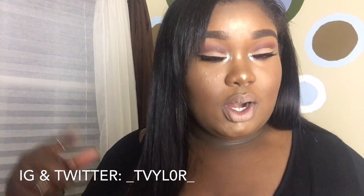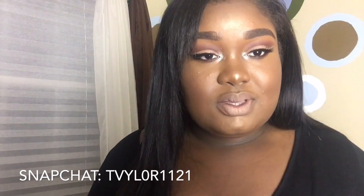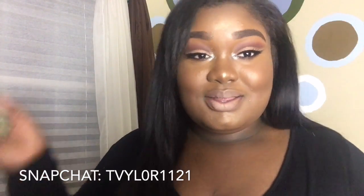I used some sparkly glitter in the inner corners and I love how it came out. Thank you guys so much for watching. If you want to see how I achieved this look, keep watching. If you haven't subscribed please subscribe, and you can follow me on Instagram and Twitter at underscore t-v-y-l-0-r underscore. I'm so grateful to have people that watch me — thank you guys and enjoy the video.